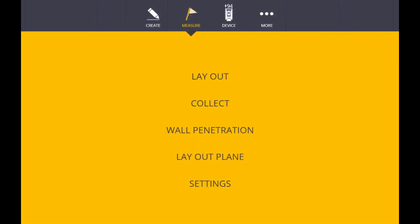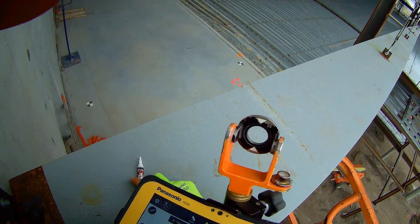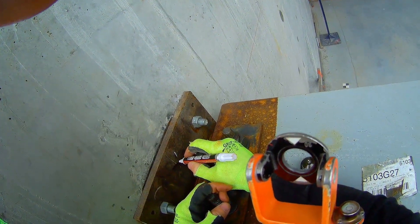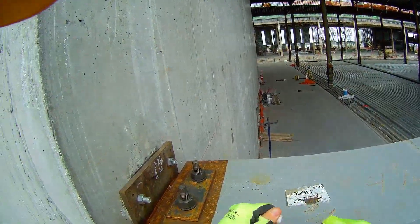I'm going to go into the total station and choose measure, layout, then choose the line button on the bottom left and choose grid line S6. We're looking for three foot two — and there it is. I'm just going to mark the point on the back of the prism and mark where that's at. There's the first one laid out.